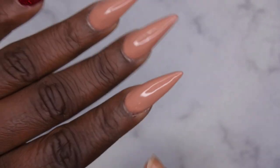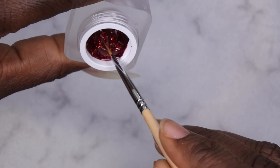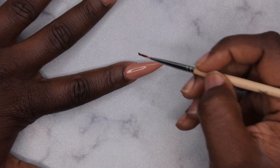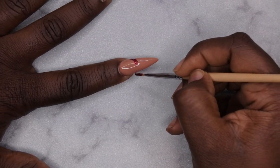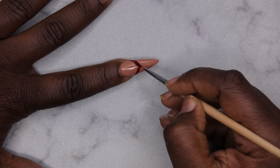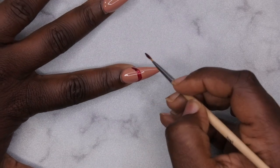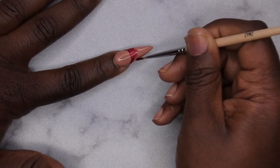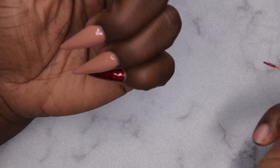Now I want to create a french tip on one nail using the Diva red color. I'm using my Young Nails liner brush with a little of the product. When doing a french tip, I start on the side, create half a semicircle on one side, then the other half on the other side, connect the two, and flare the product toward the top. Filling it in and curing for 60 seconds — that's perfect!